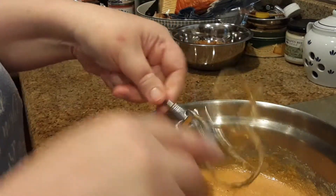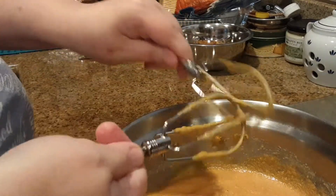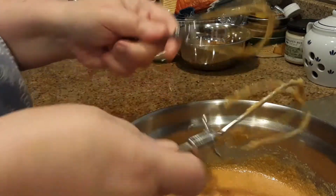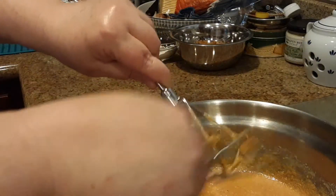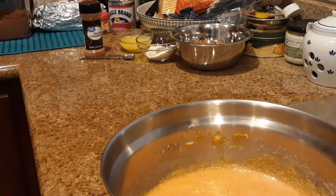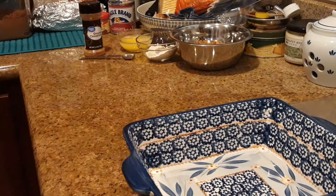Now we need to pour this into our casserole dish and mix our topping to go on top. Here we go.